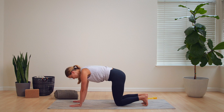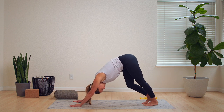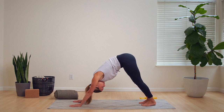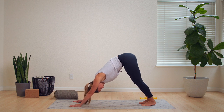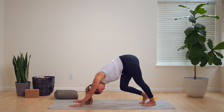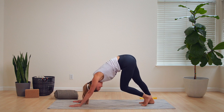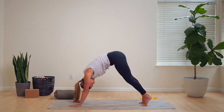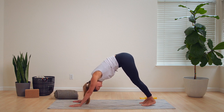Let's go ahead and come into downward facing dog together. Pedal out those legs, shaking out the stretch, and reconnect with your deep breath. A few more seconds.